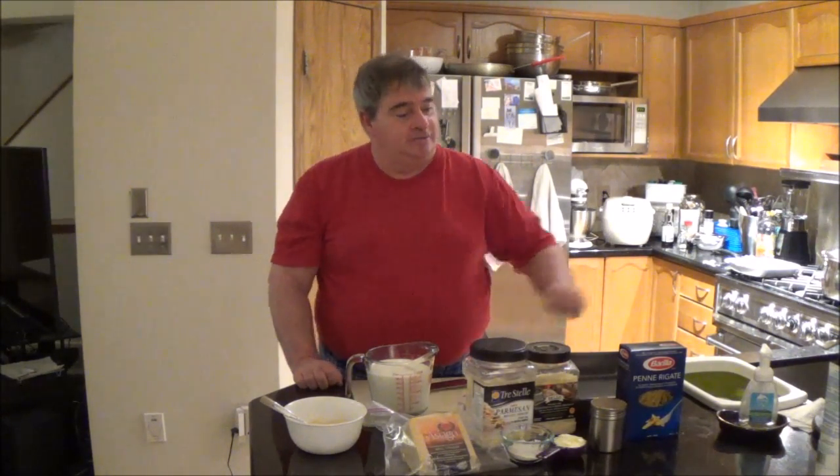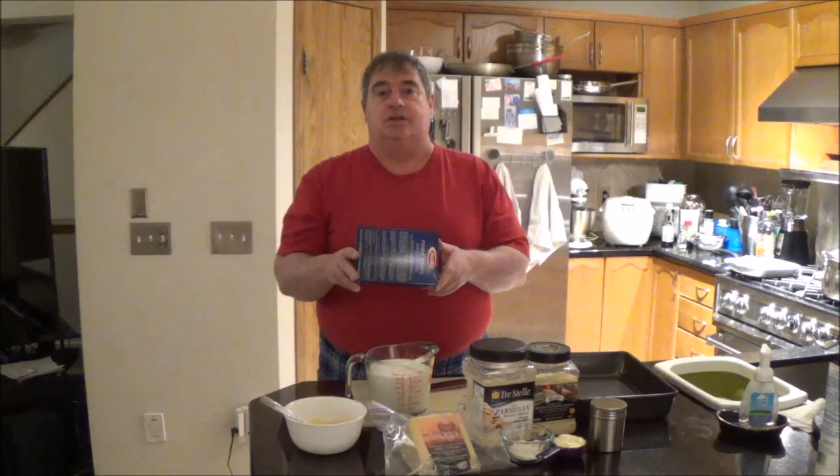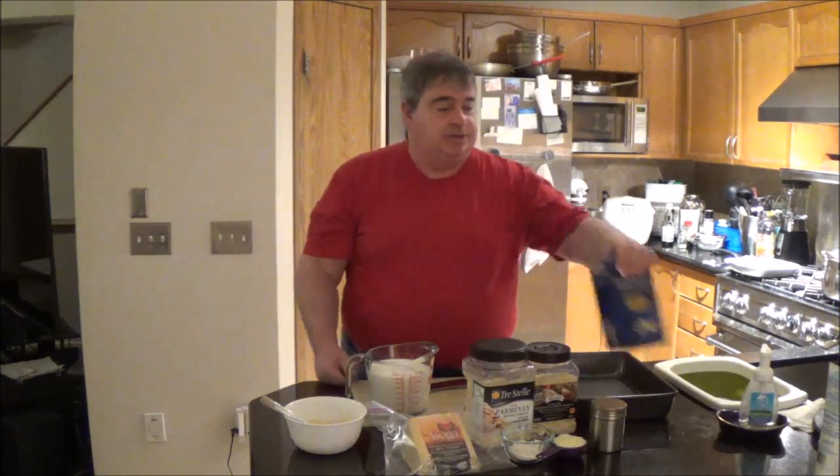Good evening everybody. Tonight I'm going to show you how to make chicken penne alfredo. I've made this dish before — I figured it's fairly popular. But when I see it in the deli case in the home meal replacement section, it occurred to me that there are people paying really good money for it — anywhere between $7 to $9 for a container about this size. And I'll tell you, you can make it for a lot less than that.